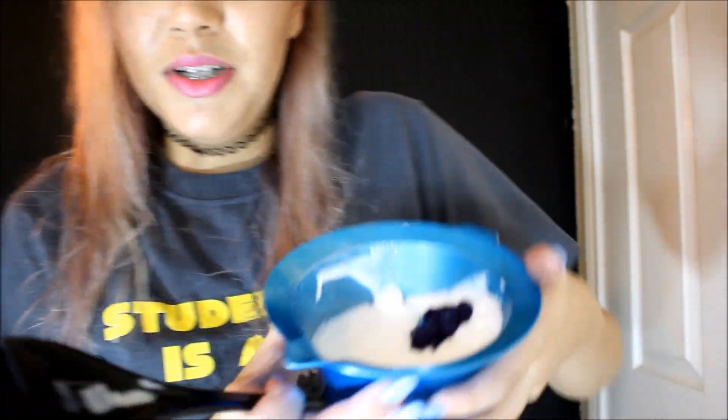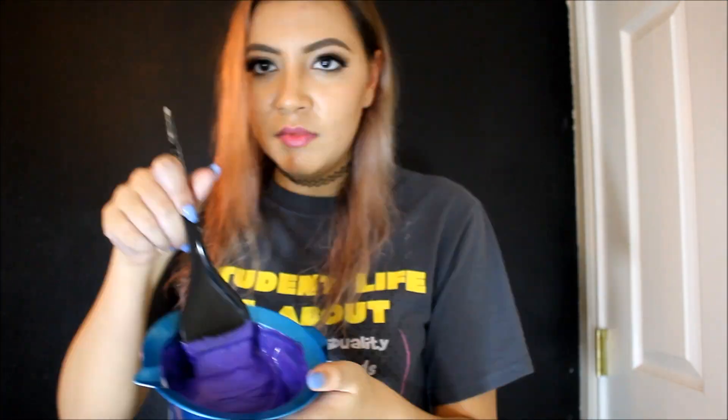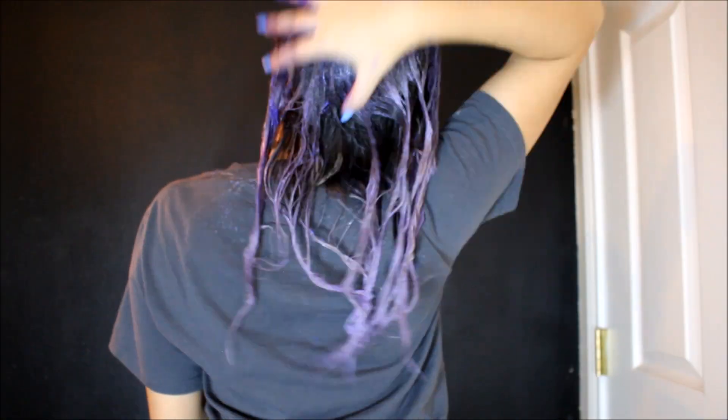Okay, so that's how much I put in. Let's see if there's a difference in my hair. I'm legitimately scared now because this is dark. I already lost my clip, so there's that. So I'm going to leave this in my hair for another hour with my shower cap.